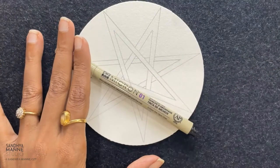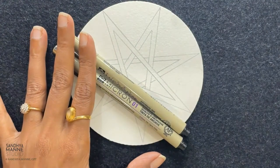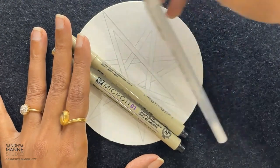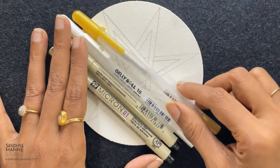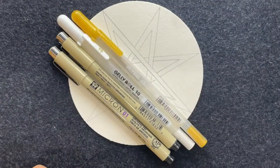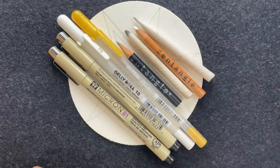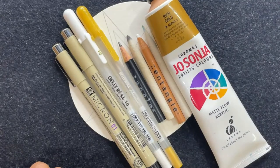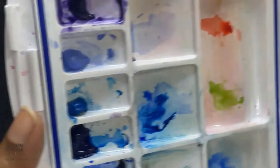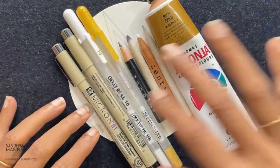We are using 01 black micron or 08 black micron, number 10 white, gold jelly roll, pencil, stub, white charcoal pencil, stub, and some gold paint. With that we need the brush, water, and we'll also use some watercolors. These are the supplies we need for today's session. Now let's get started.